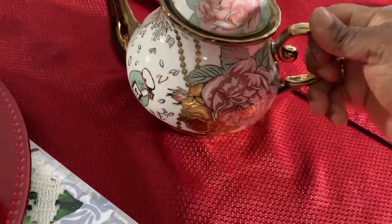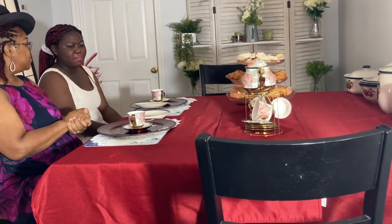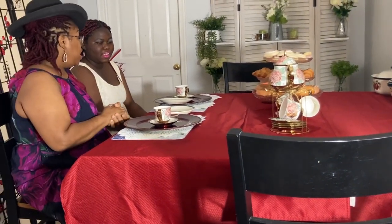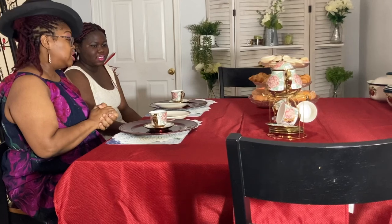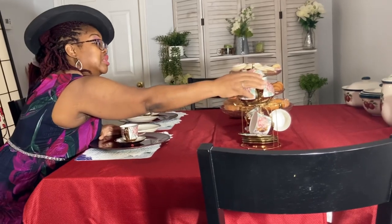So let the tea party begin! Are we ready for the tea party? Yes darling, we are ready for the tea party. Okay darling, passing you the tea.